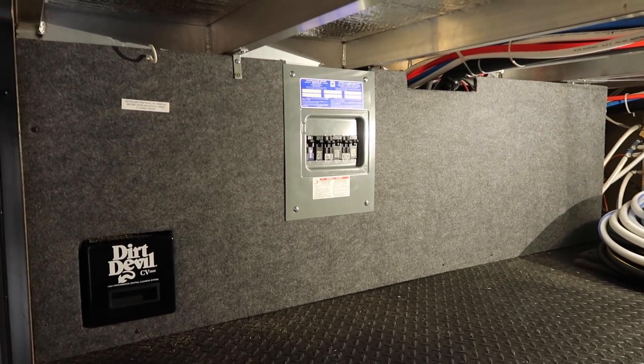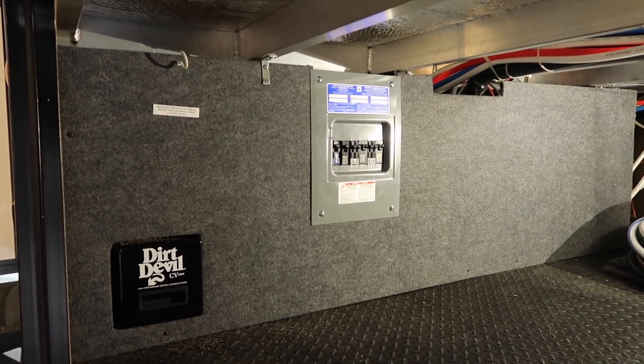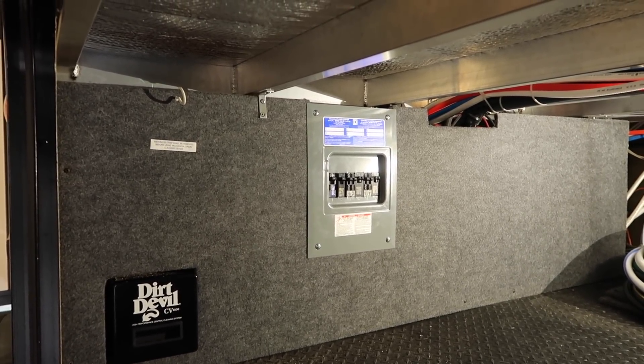We are commenting on the fact that there is not a door cover actually for the circuit breakers — it's kind of strange. But I think we can put a thin piece of sheet metal over that with some short screws and cover that up so we don't accidentally hit a breaker.